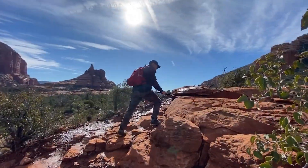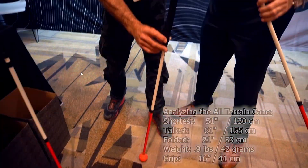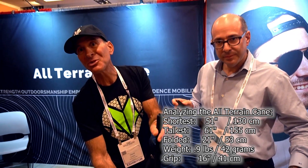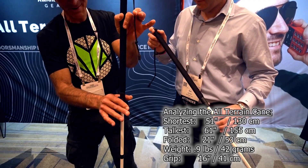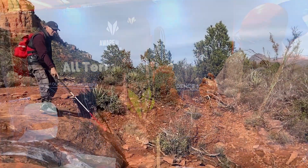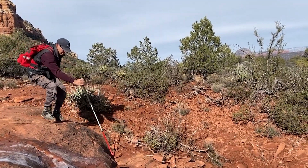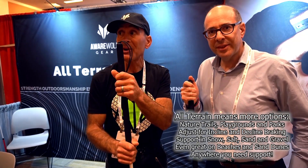Off-road, in the wilderness — it has a 16-inch grip with a flip lock that allows you to adjust this cane from 51 to 61 inches. Titanium alloy, super strong, super lightweight. This is what I need to keep me safe on the trails of Arizona. Balance, support, braking — but not just on the trails. Beaches, parks, playgrounds, snowy environments. Wherever we need support, this is going to get us there safely.